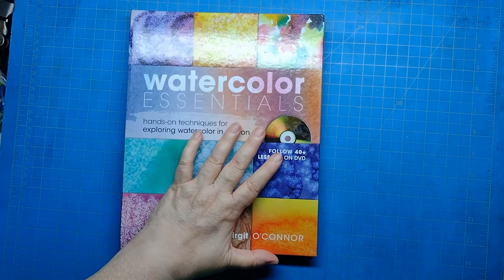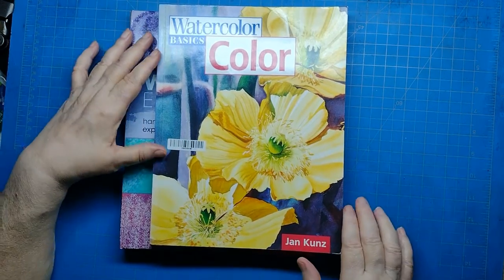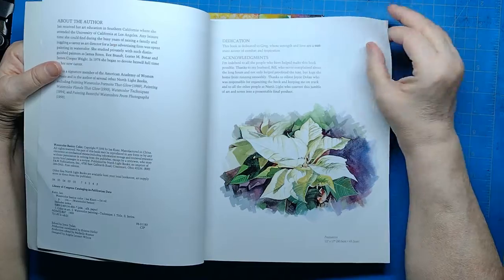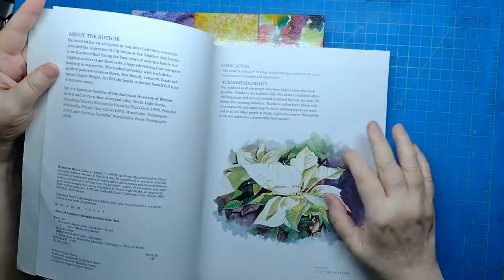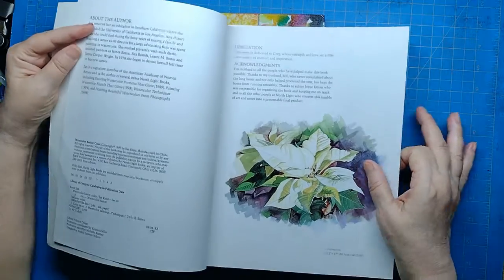I'm glad I have this in my collection. Another book I'm going to be using in conjunction with that for exercises is this book by Jan Kunz. I also like her watercolors a lot — it's a great book. I love the subject matter. I believe this came out in 1999.